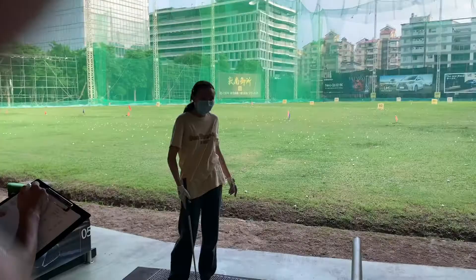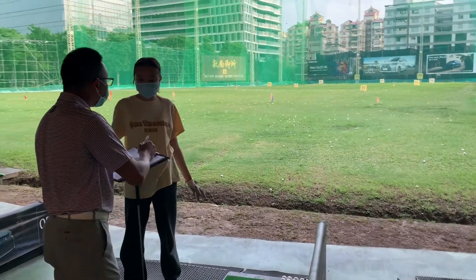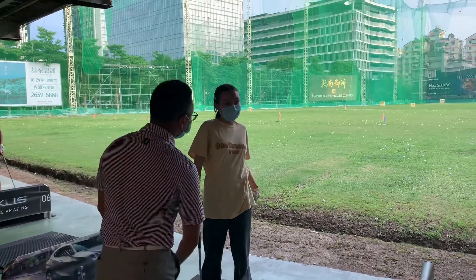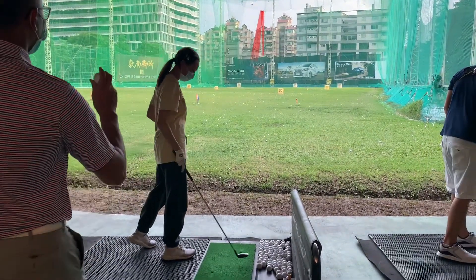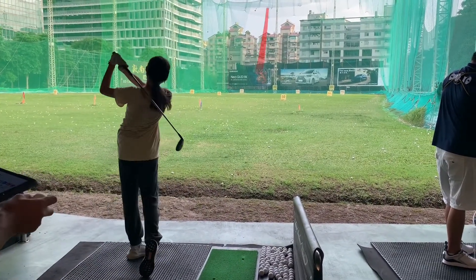We're back with Learn Golf with Cassie at the driving range, getting a fitting for Cassie. We're looking for a club in the range between the hybrid and the driver. Cassie is doing a few warm-up swings with her hybrid, and Peter, who helped with the fitting last time, is here. We're putting this on the Trackman now to get some data.